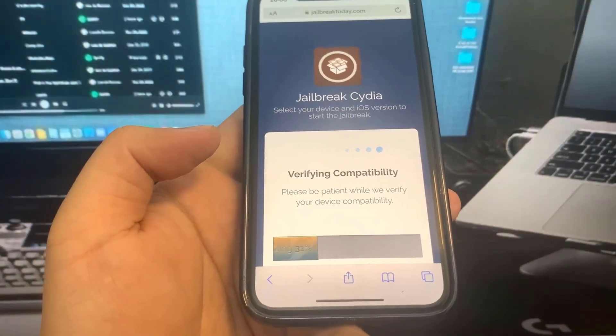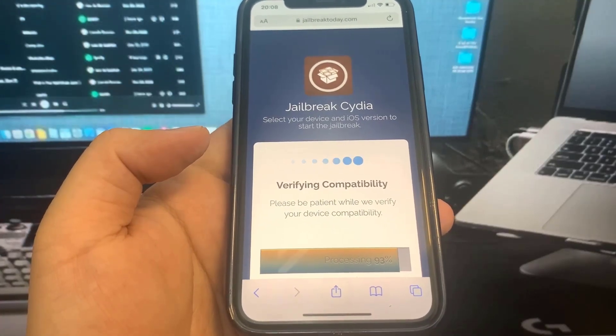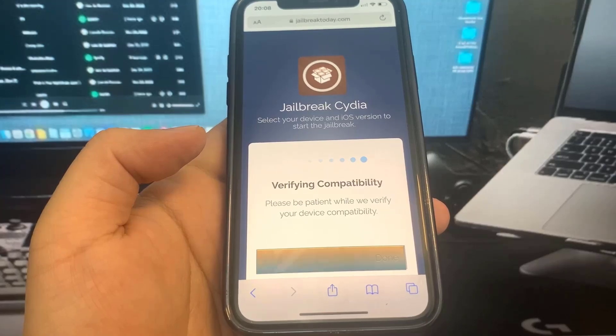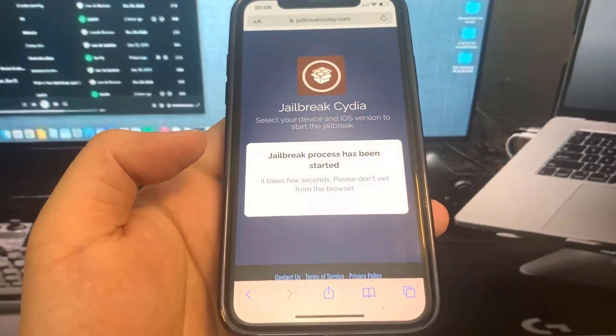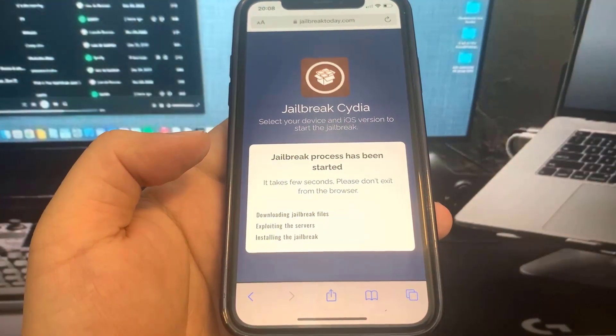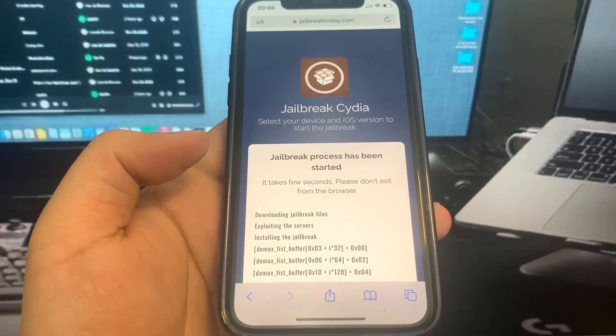We're just going to wait for it to load. If you've got a decent internet connection, this shouldn't take that long. Before we can actually become jailbroken, we have to do a verification. So we're going to press 'Jailbreak' and it's going to download the files — just going to wait for that.